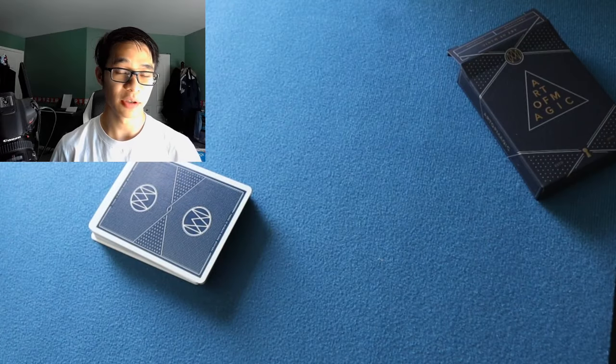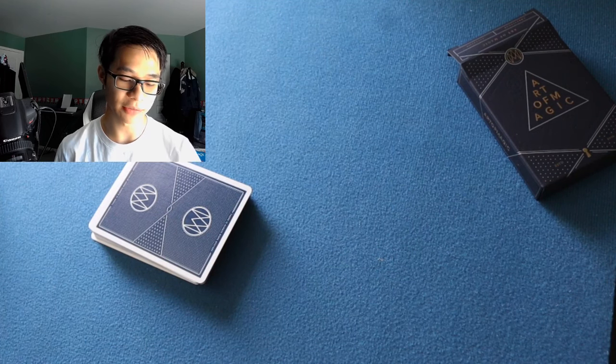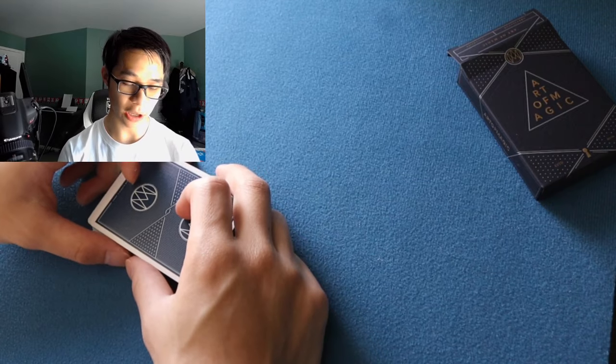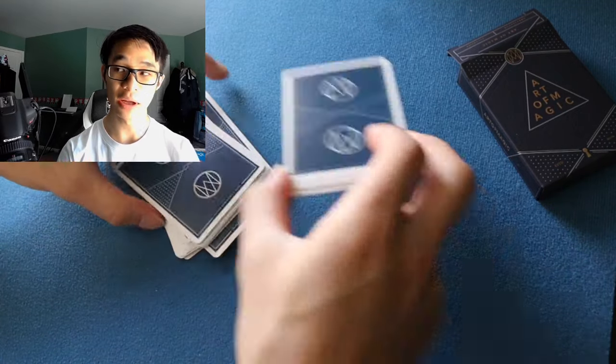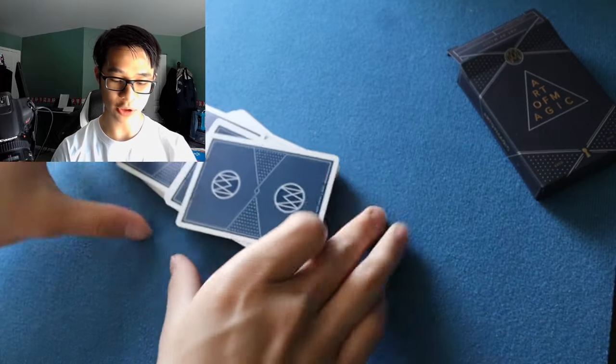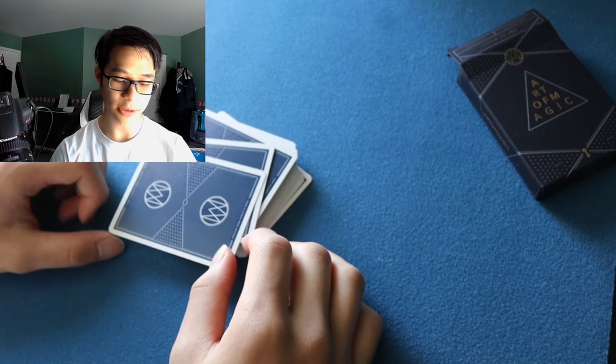Welcome to the very first of my live stream lecture series on color changes. The very first color change I'll go over is called the Tebe change, or Tebe One, or Tebe Color Change — or the Bertram change, as it's usually known nowadays.